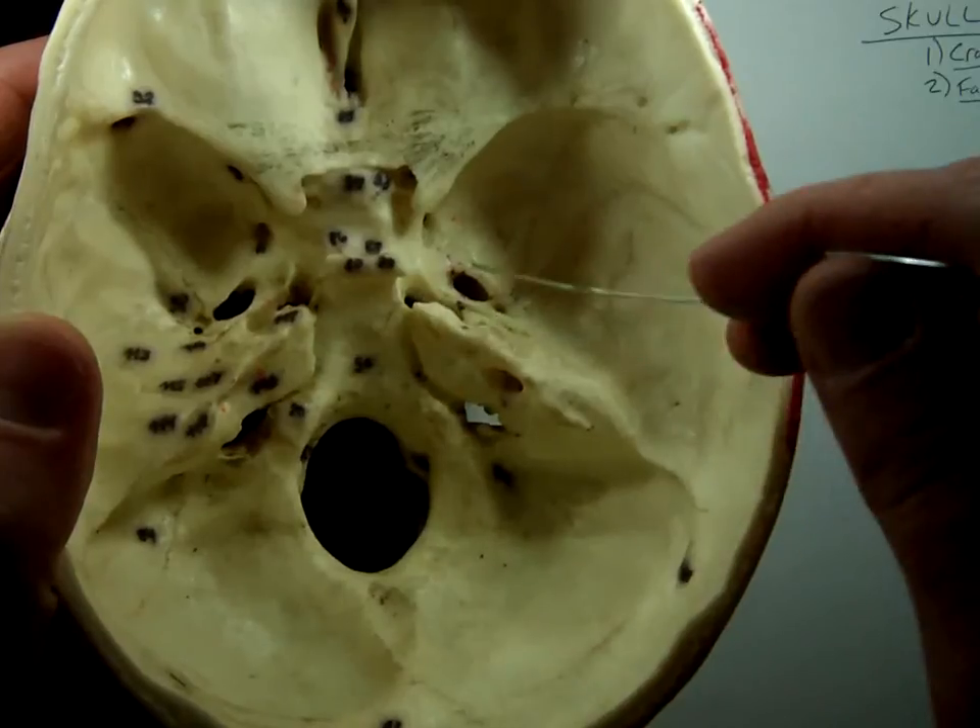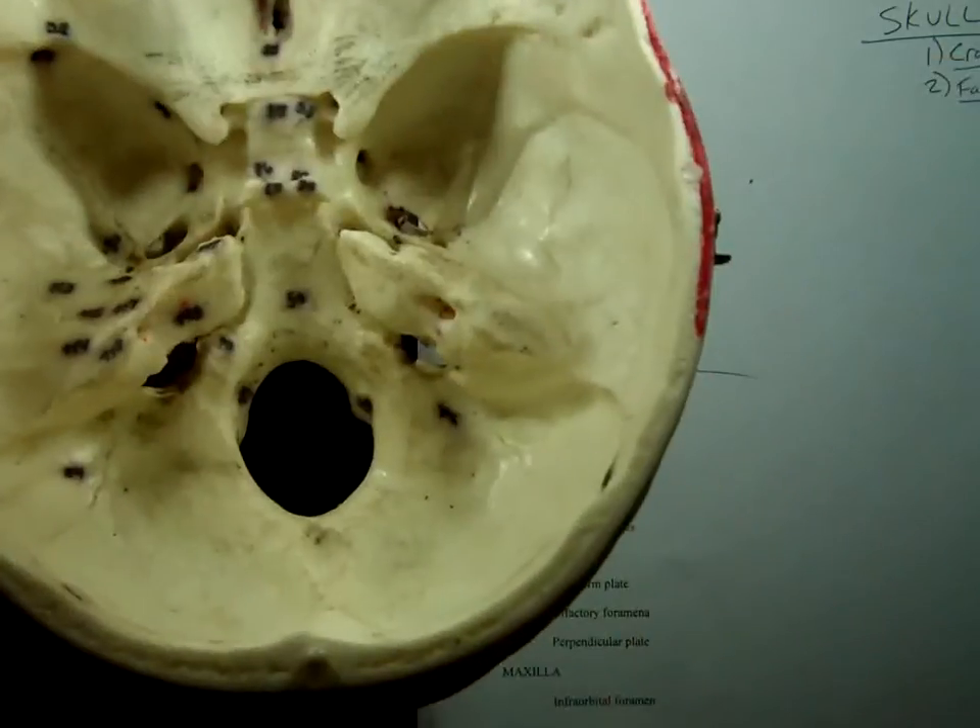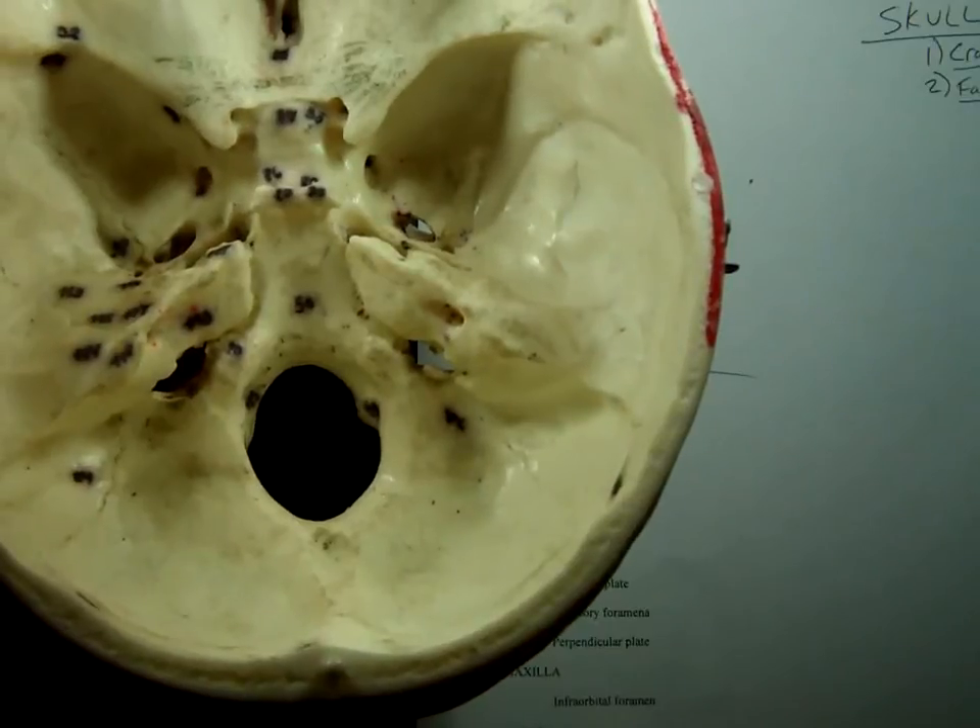So to recap on the sphenoid: foramen lacerum, foramen ovale, sella turcica — and that gets us to the sphenoidal sinus.